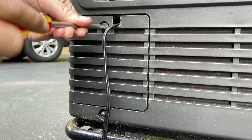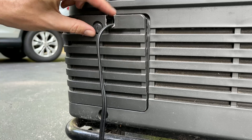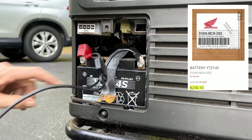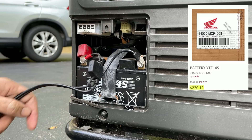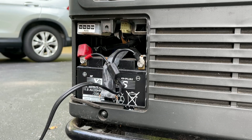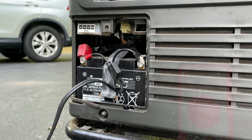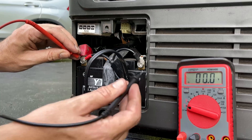I probably should have tested this before ordering a new battery, because I bought an OEM battery which is close to $200. This battery lasted for 10 years, which is very good, so I had no issue buying another quality battery if it's going to last just as long. But I suppose I should test it before just pulling it out.